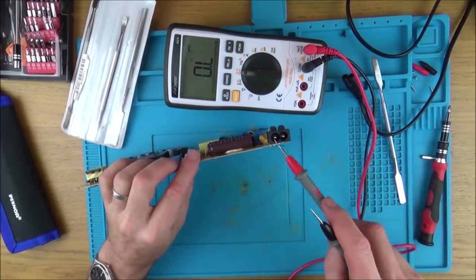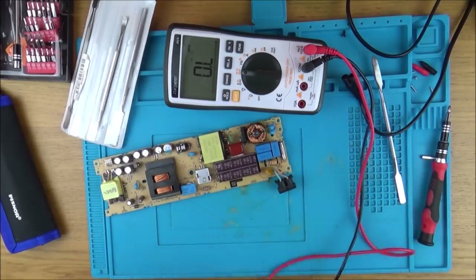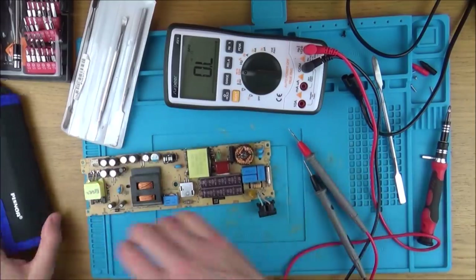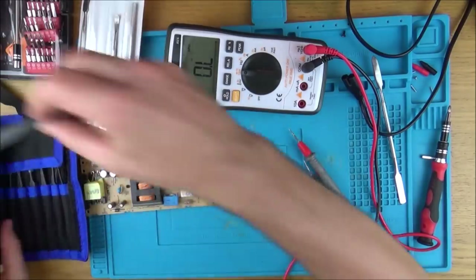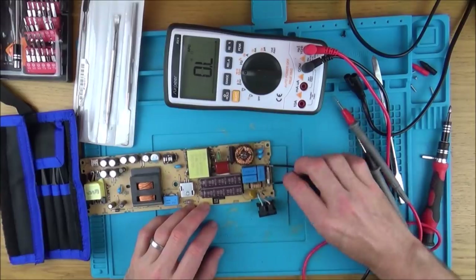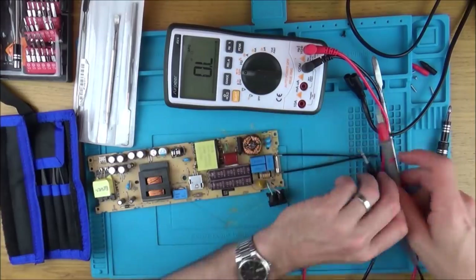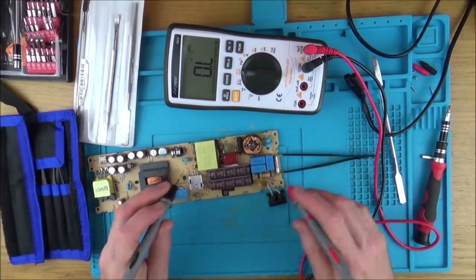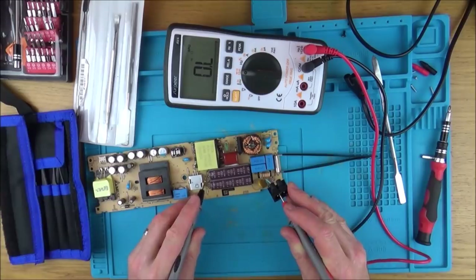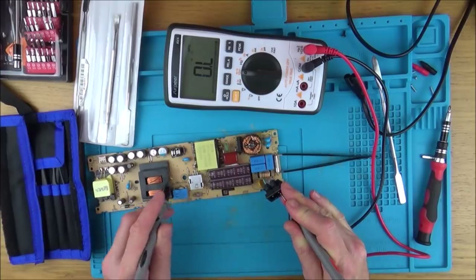For the fuse to blow, it must mean that these two wires have touched together — basically the live and the neutral, the brown and the blue. What I'm going to do is go across and see if I can find anything. I could short out the fuse by using tweezers or something like that. Obviously I'm not plugging it in — there's not 240 volts going in here, it's only my multimeter. I could do that and then start going through the board.